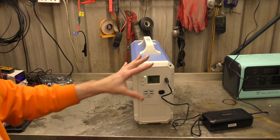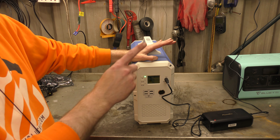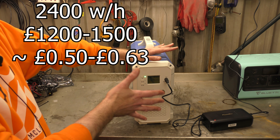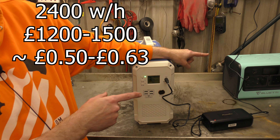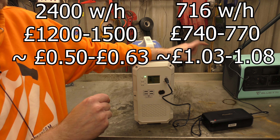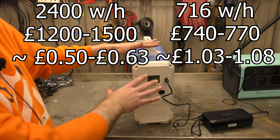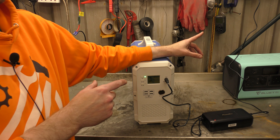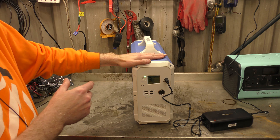Let me just throw some numbers at you. So this is 2400 watt hours, which at the moment comes in costing somewhere between 1200 and 1500 pounds — that's almost nearly 50 pence a watt hour. Your other Blue Yeti, the EB70, is 716 watt hours and also 700 odd pounds. So that puts it at basically a pound a watt hour, making this half the price per unit of capacity. I checked on Amazon and they're all much of a muchness — all the others are about a pound a watt hour. This one is like 50 pence a watt hour.